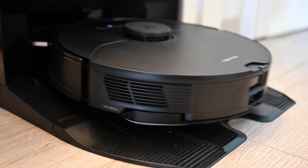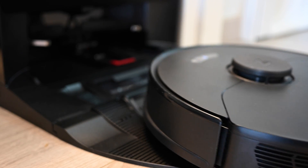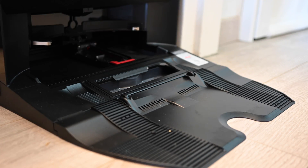The battery lasts for an impressive 180 minutes. But if it does run out of juice while it's on its cleaning run, it will go back to its dock to charge and then go back out to continue its cleaning.